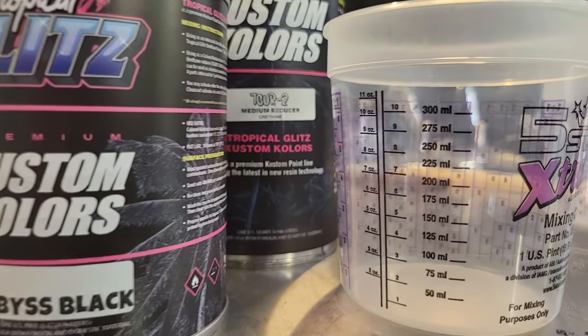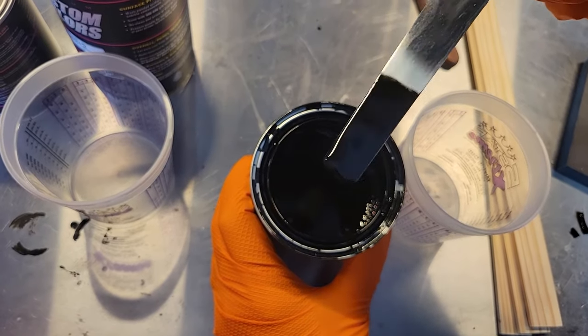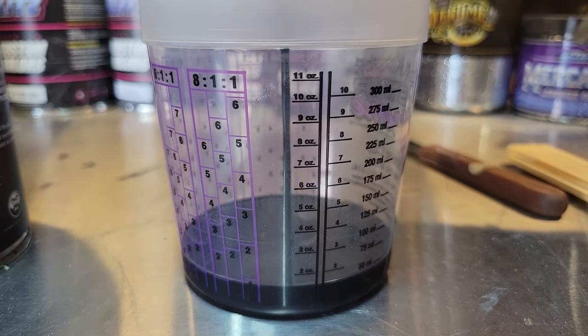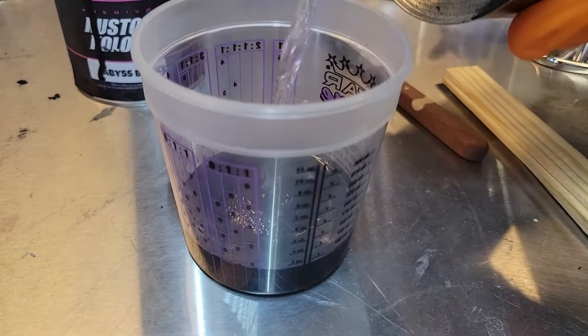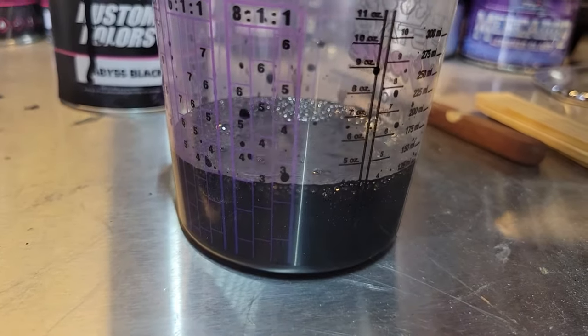Here's our abyss black. This is a beautiful deep black — no blue, no brown, just a rich concentrated black. We're going to mix it to our two ounce mark; this is a one to one mix ratio. We're going to use medium reducer for our current temperature here. It's very important to use the correct temperature reducer for your climate.